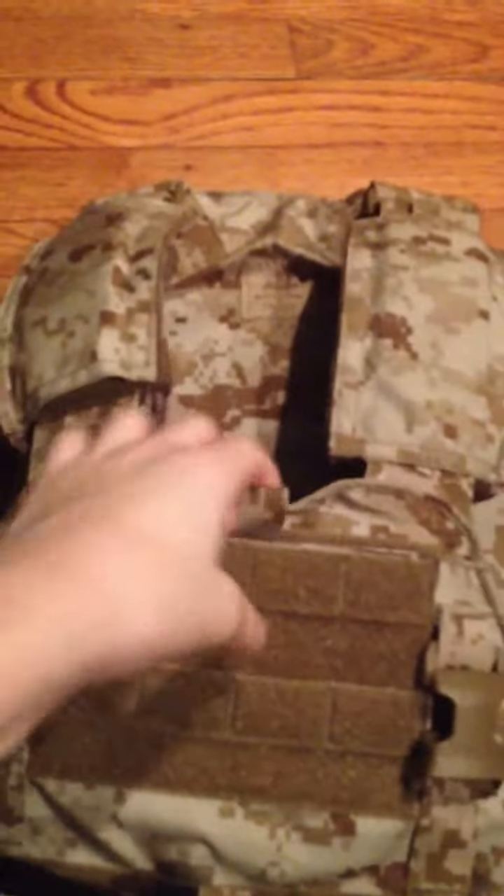First, on the vest — it's a Mayflower APC, like it always was, and Desert Digital. It's got a built-in admin right there, and then a little compartment for money and stuff right here.